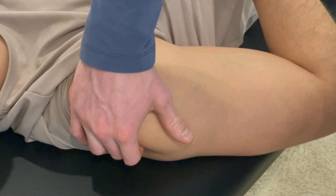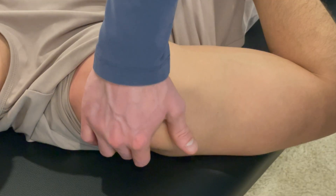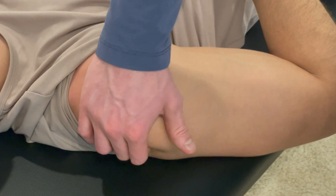You can go back farther and find teres. If you're going down and you feel a big thick tendon, you've gone a little bit too far — that's going to be your lat.